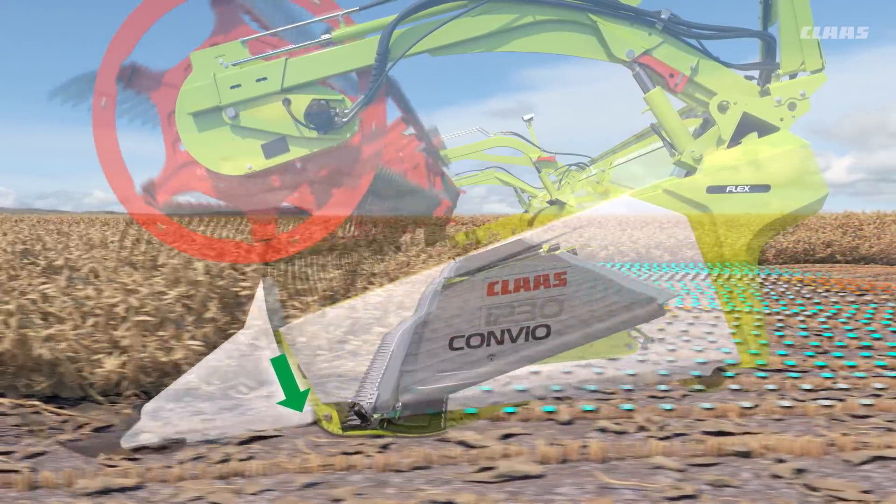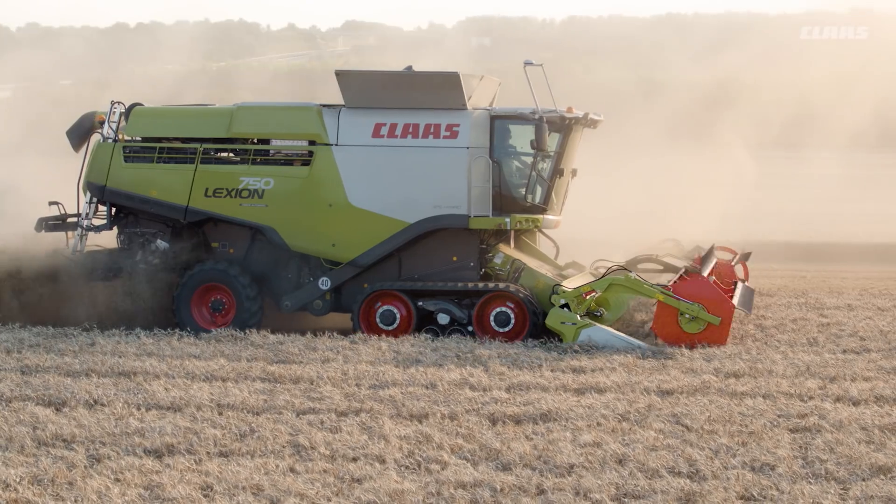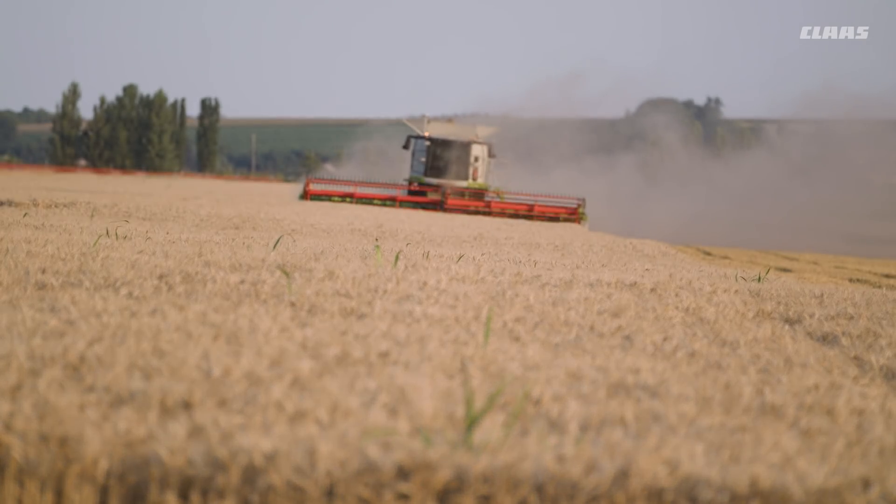If this alone does not provide sufficient proximity to the ground, the system lowers the entire cutter bar. In this way, the lowest cutting height is always attained completely automatically.